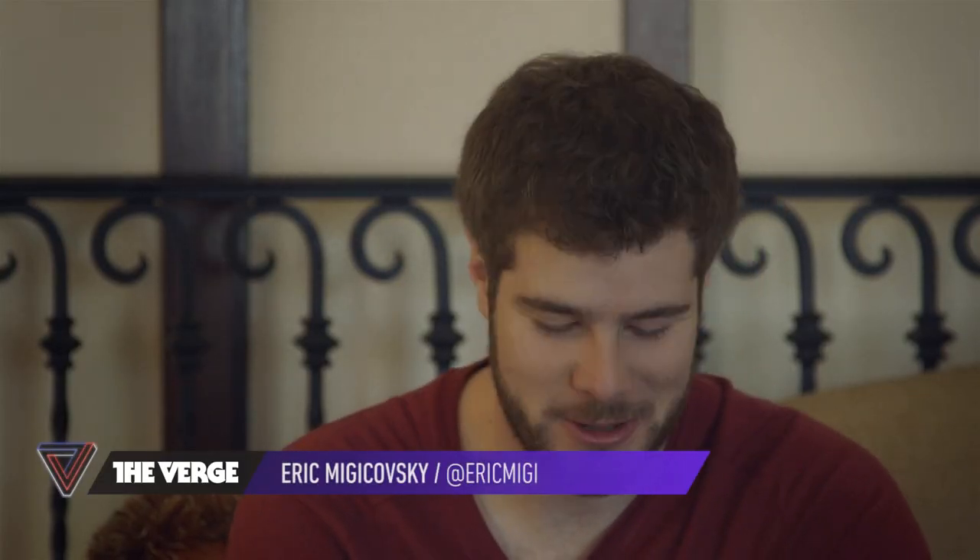Hi, I'm Vlevo De Verge. We're here at CES 2014, and I'm joined by Eric Mischkowski, CEO of Pebble. You're here with your brand new Pebble Steel, your second smartwatch. Yeah, we were here last year with our first watch, and now we're here with Pebble Steel. Pebble Steel is an upgrade to the Pebble.